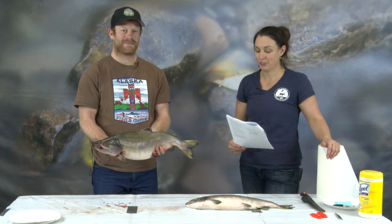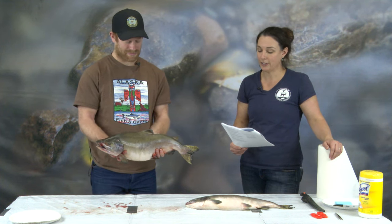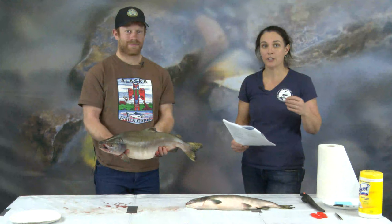As we go through this dissection today, I'm going to ask Andrew questions here and there. So first off, Andrew, I want to know what's the first thing you notice when you picked up this fish? It's slippery and slimy. That's because salmon have a slime layer on them. This slime is really important. It helps to keep predators away. It helps them slide easier through the water. It also helps to protect them from disease and fungus.